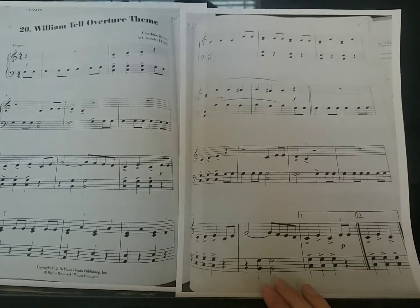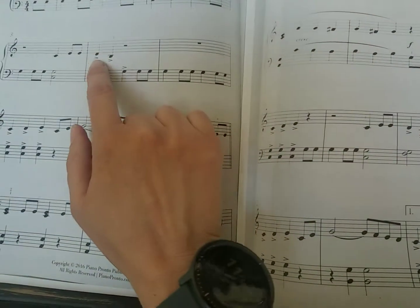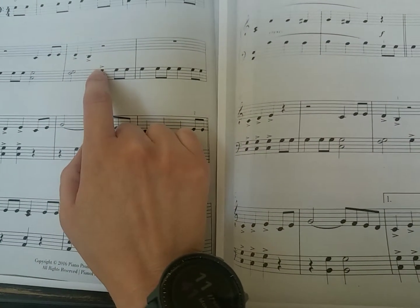So now we have our William Tell Overture theme. A few things to notice in this. First of all, this song has a lot of accents. Our accents are these sideways carrots there.